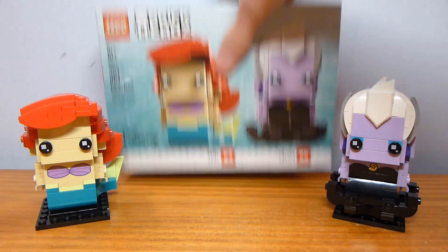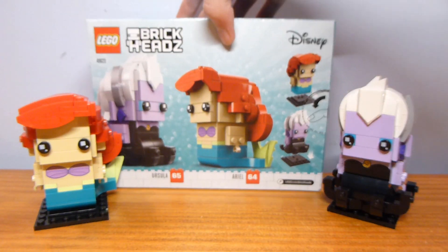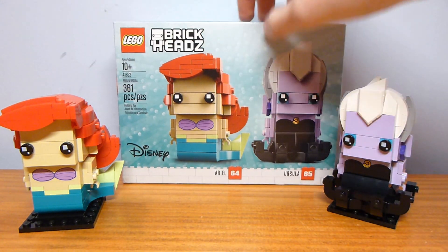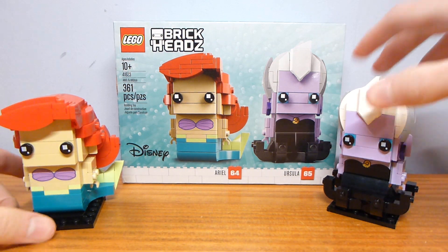The packaging shows Ariel and Ursula on the side from the cartoon, all around the back. The packaging design is relatively attractive.